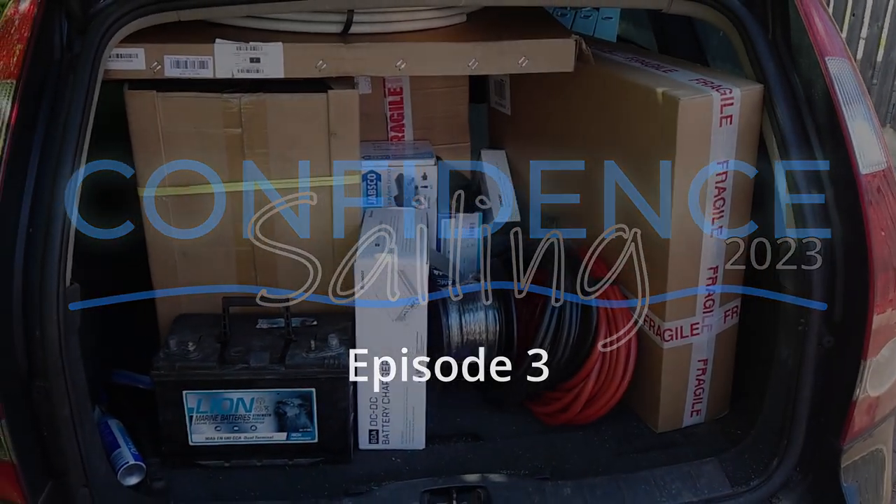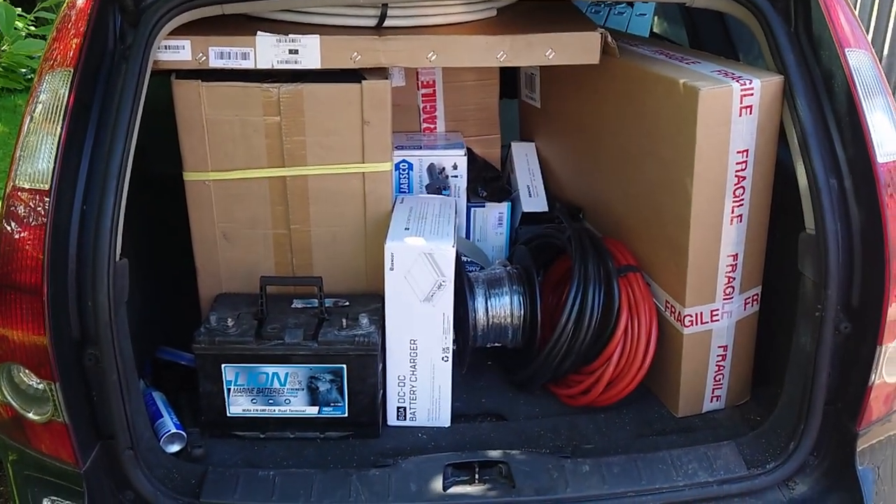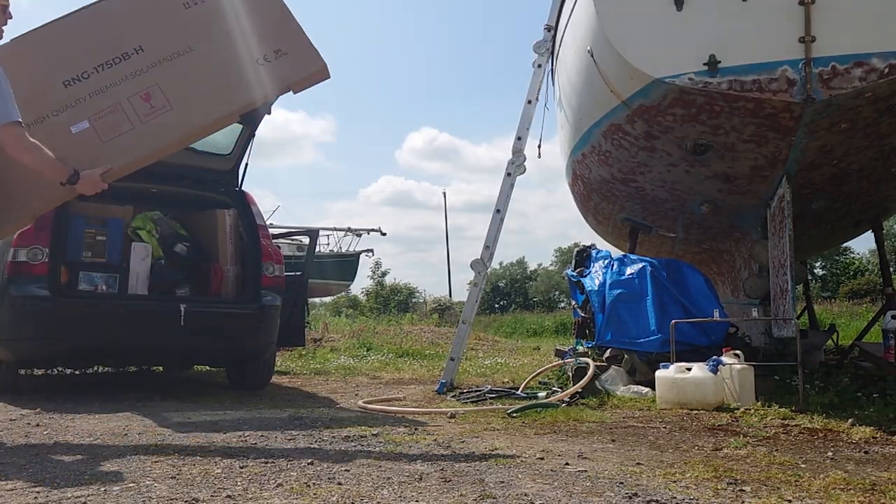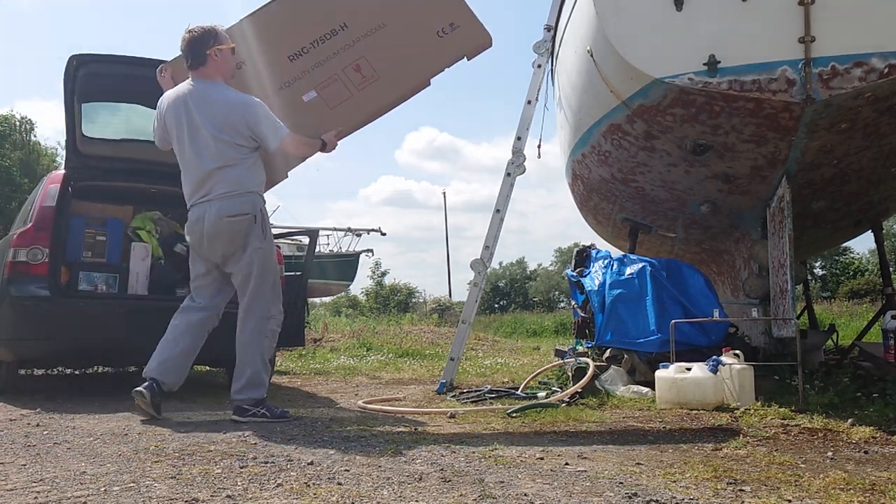In the last episode we cleared the boat out, so in this video it's time to fill it back up again. We took the first carload of brand new stuff and put it on board.